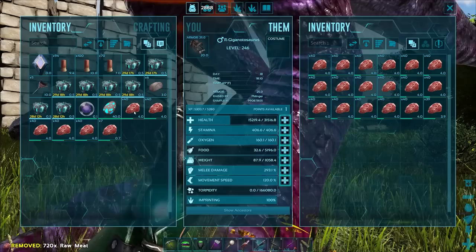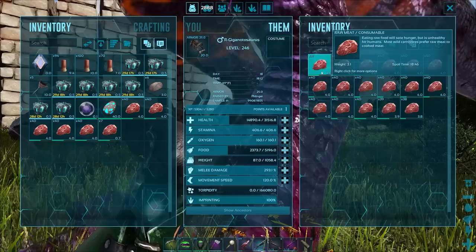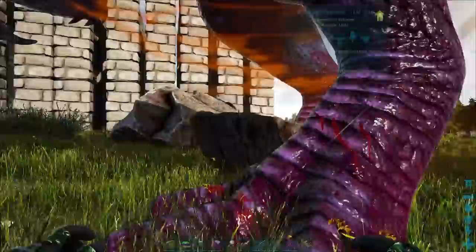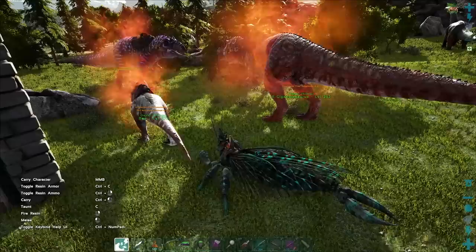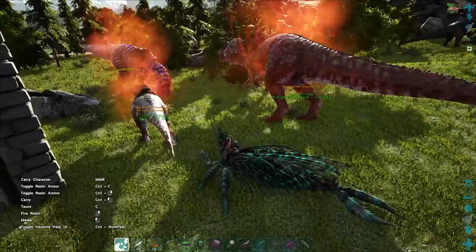Make sure you have food in your dinos before you do this. This one right here is doing pretty bad as well. I'm worried about the Gigas getting really low on health and then enraging. I'm going to see if it does happen, but they're getting really, really close to dying.